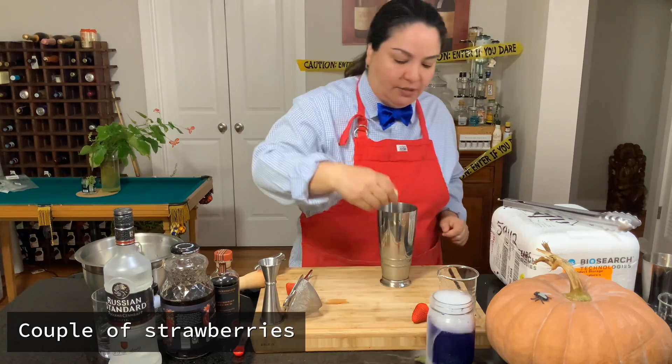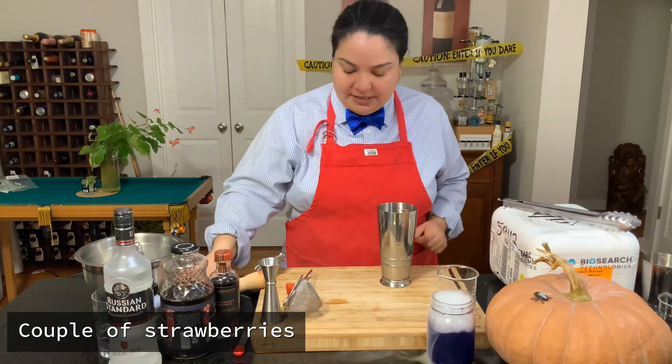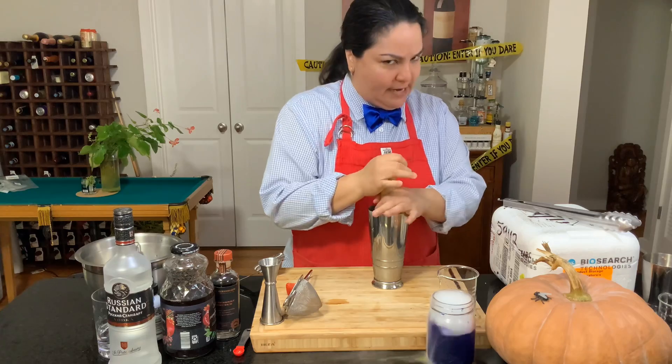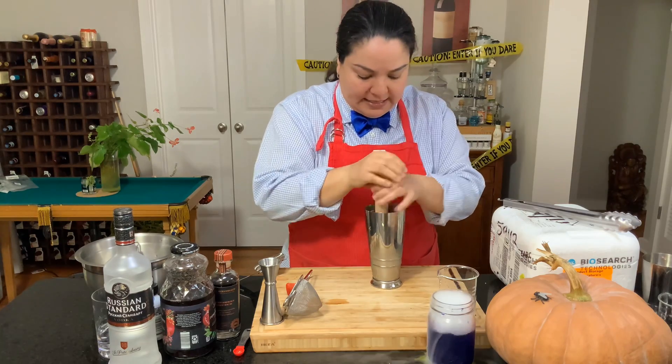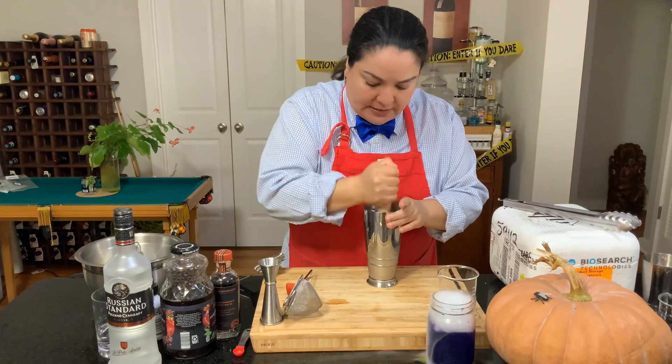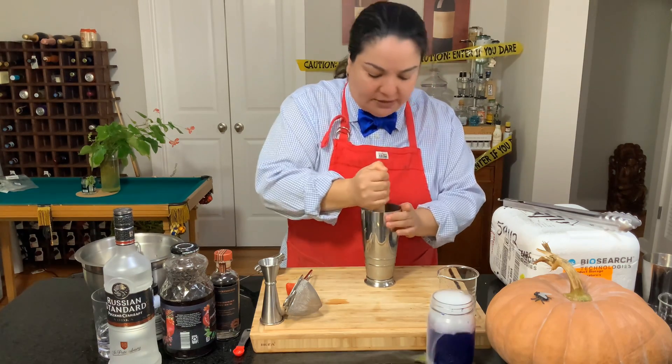First of all we're going to be throwing in a couple of strawberries in here. We're going to be smashing them a little bit to bring out those flavors, and then we are going to be putting some in here.